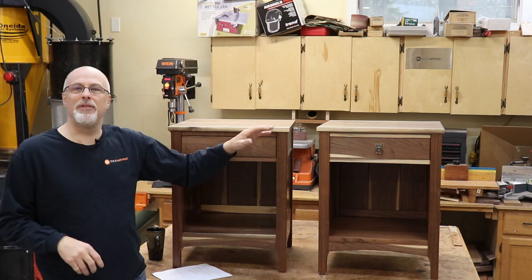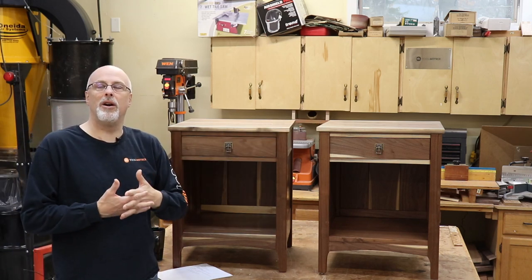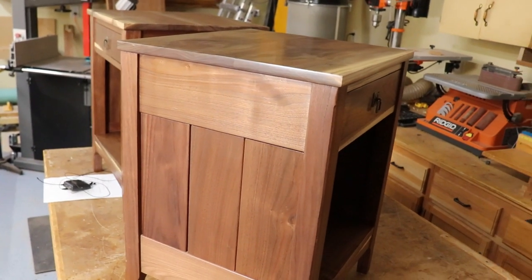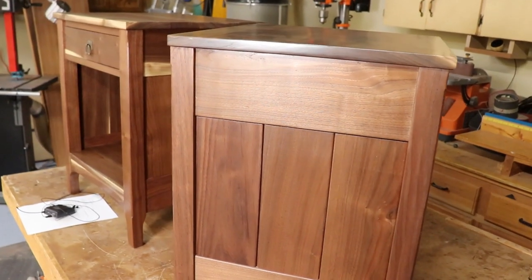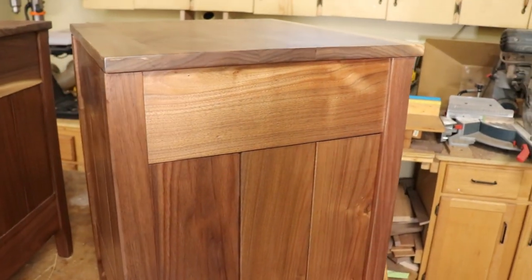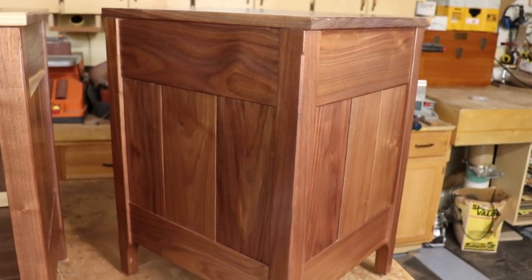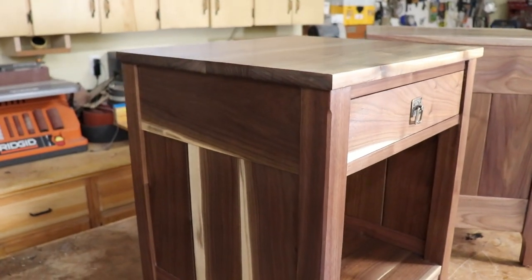Hey guys, Paul here. I just finished up a pair of bedside tables for my daughter and her partner and I wanted to share some of the project highlights with you. I used a plan from Woodsmith for these, which I don't normally do, but this happens to be the exact piece that my daughter picked out. She sent me an image of it and it turned out there was a plan from Woodsmith, so I downloaded the plan and boy did that make life easy — although I did make a lot of changes.